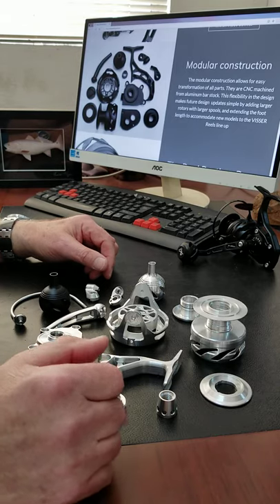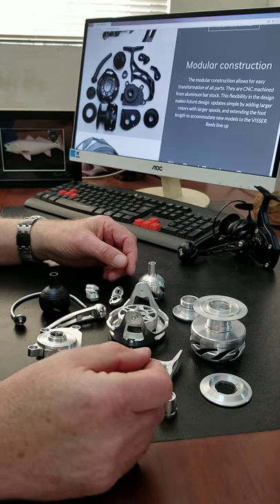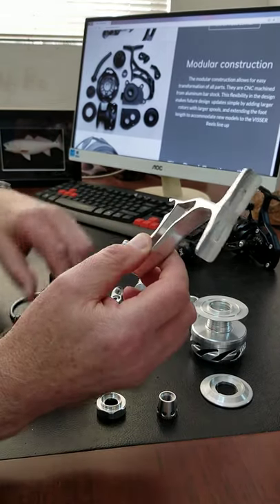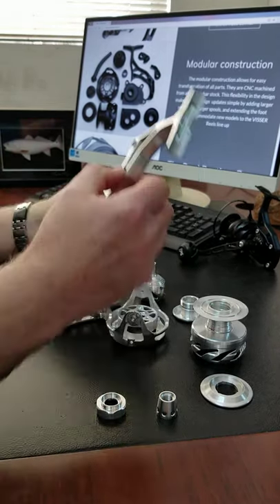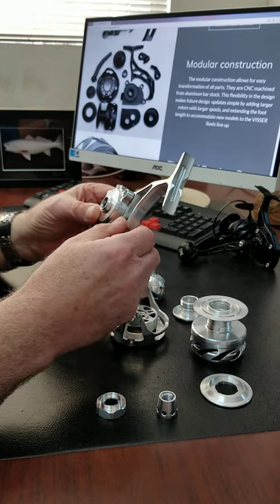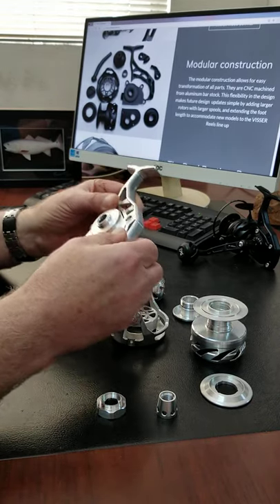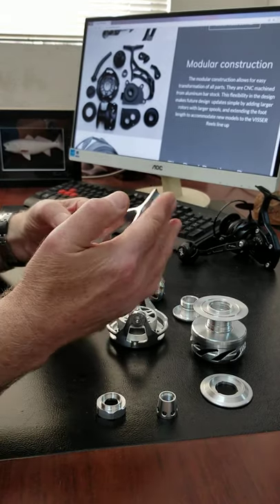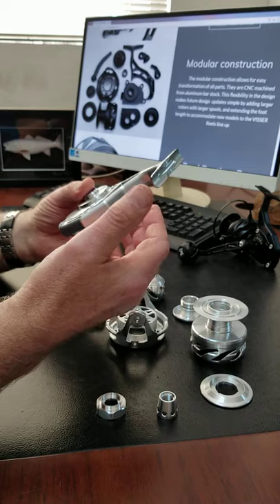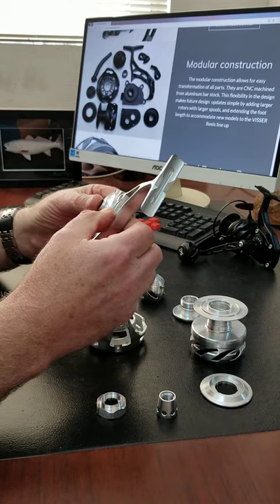With sophisticated CNC equipment today, we can quickly revamp the program and retool. For example, if the foot is too short — it should fit right in here like that — we can mount another foot where it's a little longer, or if we need to change the design for a larger rotor that we're going to fit on this body and come out with a whole new model.